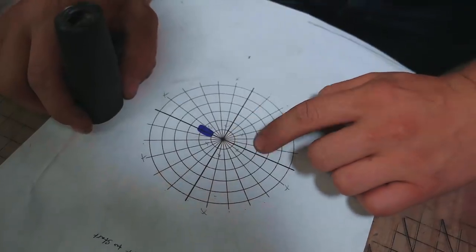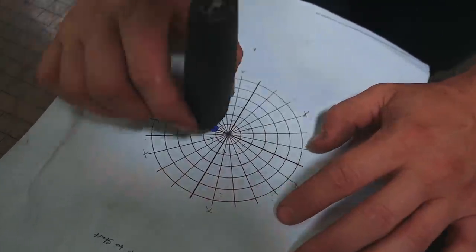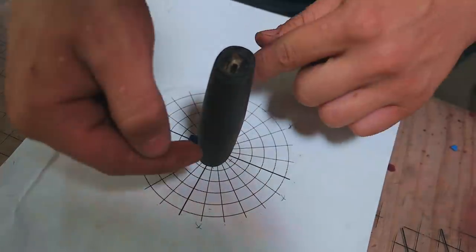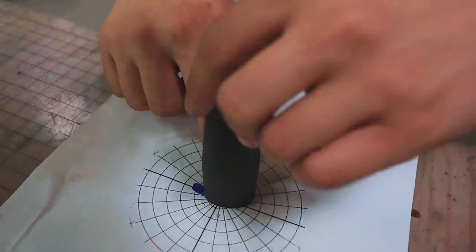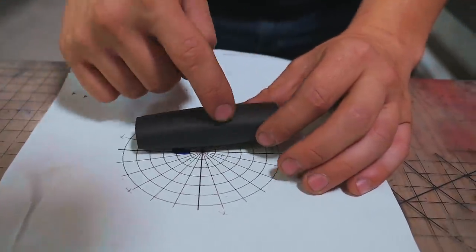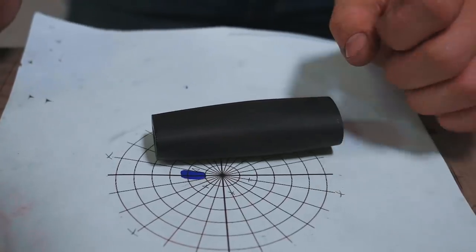We're going to start off by transferring this onto a piece of thin plywood and then building a mandrel around it so we can chuck this up in the lathe and basically get grid lines running all the way down the blade. Then we use a height gauge to scribe height marks all the way around and make a grid over the entire handle, so we'll be able to sketch lines in pencil and then carve those in with a triangle file. Let's go ahead and transfer this thing onto a piece of plywood.